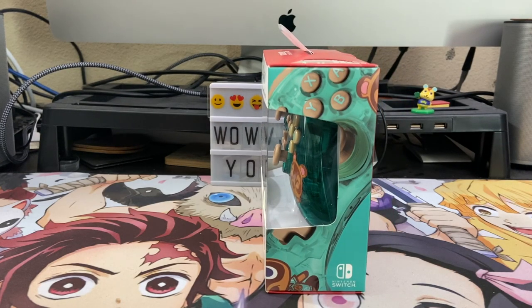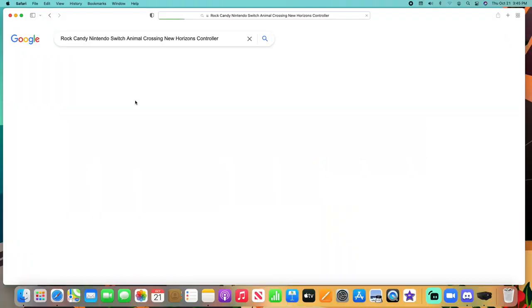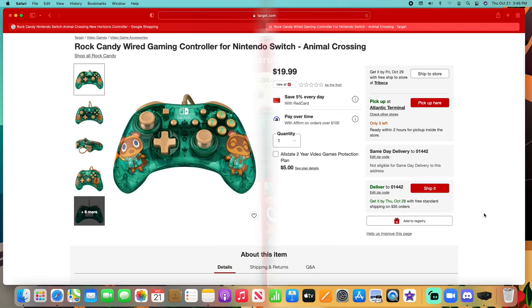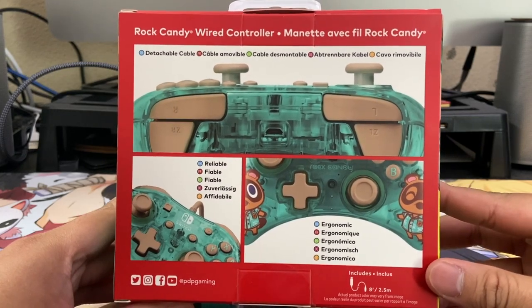It has Timmy and Tommy Nook on the controller and it comes in their infamous Rock Candy transparent shell — a green shell with light beige colored buttons and analog sticks. After I brought this home, I did some research and it seems that this is only available at Target and it's only $19.99. I'll leave a link in the video's description for my fellow Animal Crossing super fans.